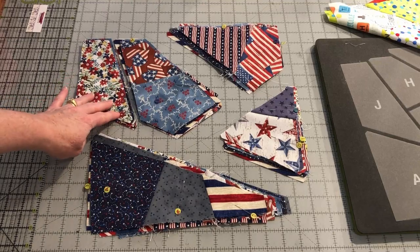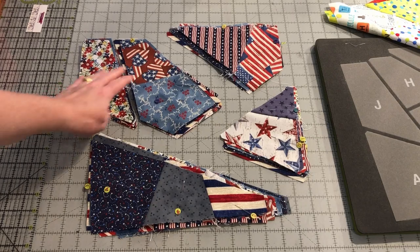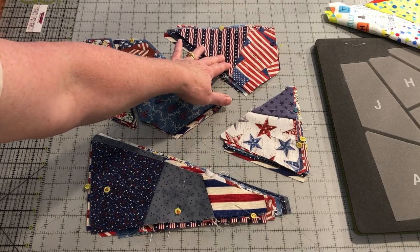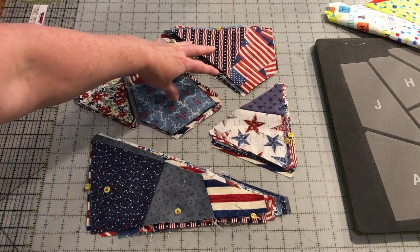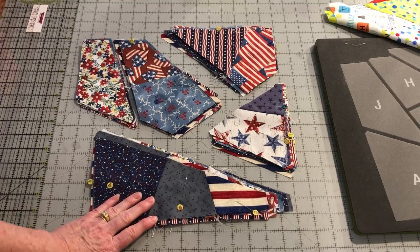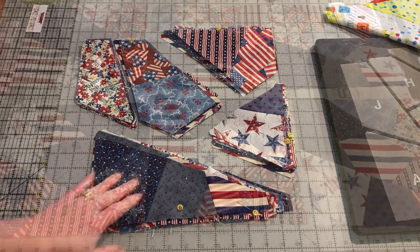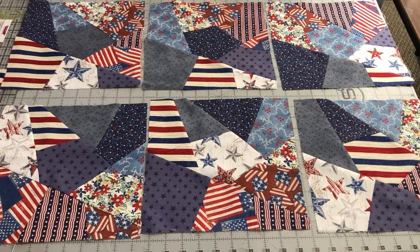Next, we will work our way back around the block putting the pieces together. First, sew the J onto the H and I block. Then add the FG onto the block. Next, add the D and E onto the block, and finally add the ABC onto the block to complete it. The blocks are finished and are now ready to be used in a quilt, table runner, or other project. We hope you enjoyed learning how to use your AccuQuilt Go to cut and assemble the Crazy Quilt block.